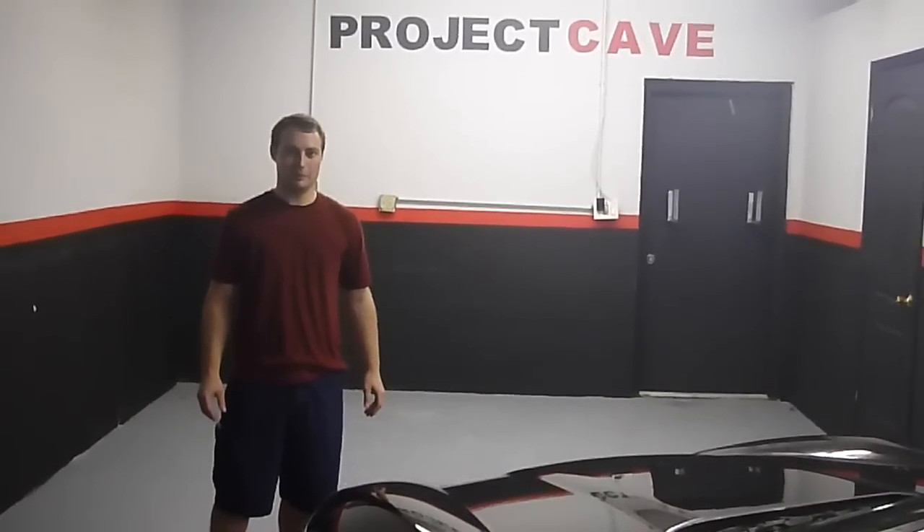Hey guys, this is Donald down at Project Cave. I wanted to update you on some of the cool projects we're working on down here. Today we're going to be updating the rims on my Corvette, combining a couple of new processes — Plasti Dip and Vinyl Wrapping — all into one to make these rims look badass.